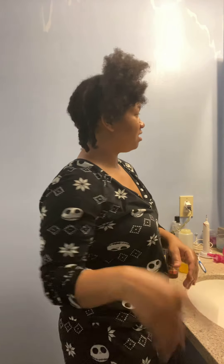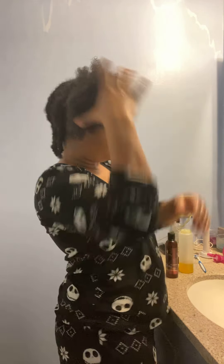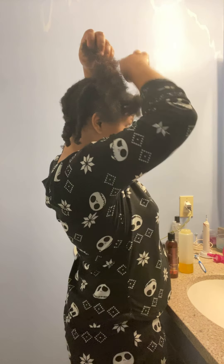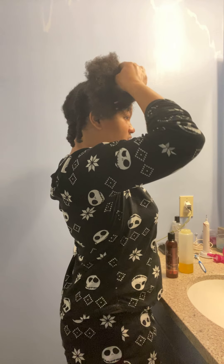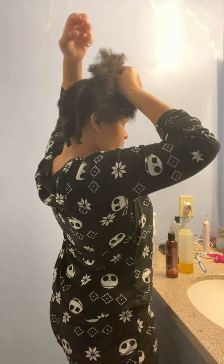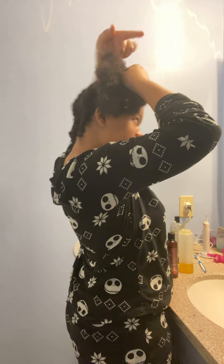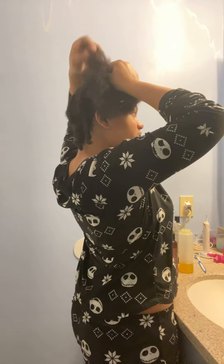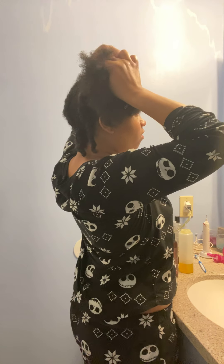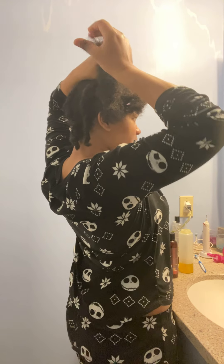So we moved on after I comb it. Yes, I need to cut my ends, so I'm going to braid it. Got to do my daughter's hair, got to do cookies today — all the fun stuff. So as I'm braiding, I will detangle with my fingers and go slow at it without breaking my strands.